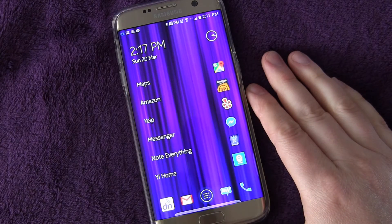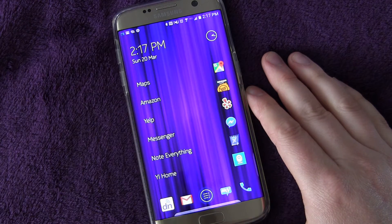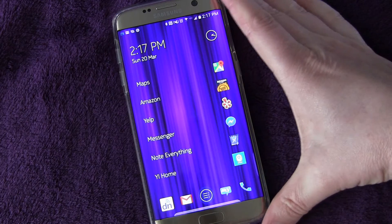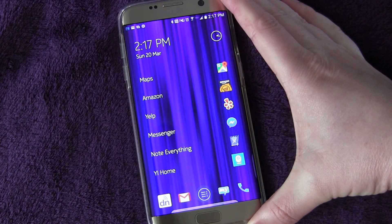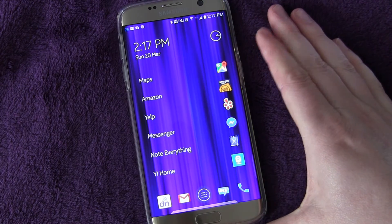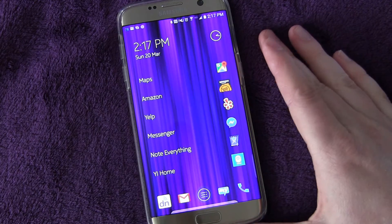Welcome to another edition of Galaxy S7 and S7 Edge Tips and Tricks. This is Eric from HollywoodFoto.com. Today I just want to show you how to enable the fast wireless charging in case you don't already have it enabled. I believe it comes enabled by default, but just in case it's not, or you want to know how to turn it off, I want to show you where it is.